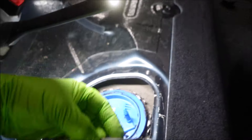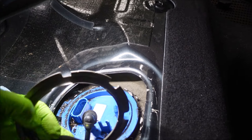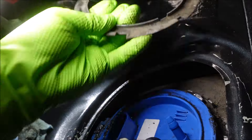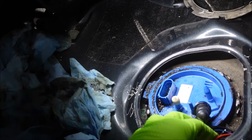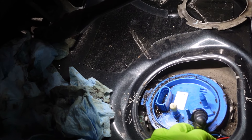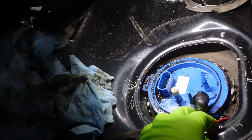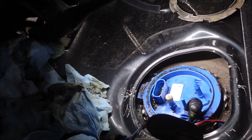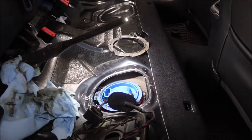As you can see, the retaining ring comes off and your fuel pump will now lift out of there. Let's get this ring out of the way. I'm going to lift this out — I think there might be a hose connected to the bottom of it. I'm going to set the camera down — I need to be careful because I don't know what I'm doing.